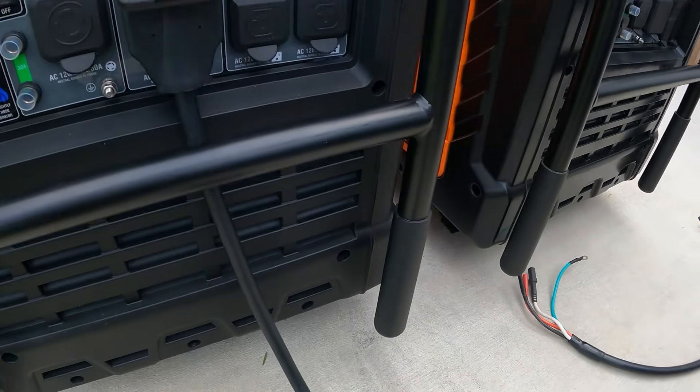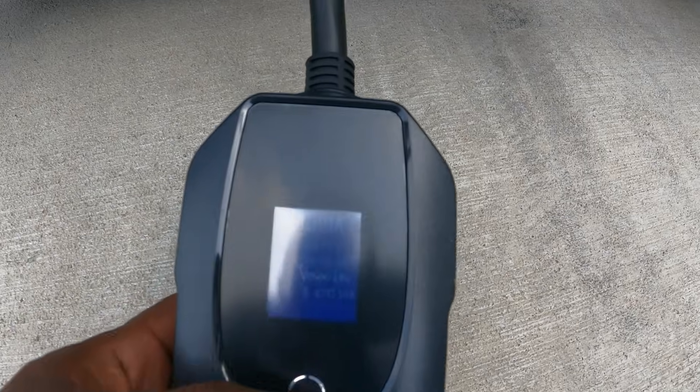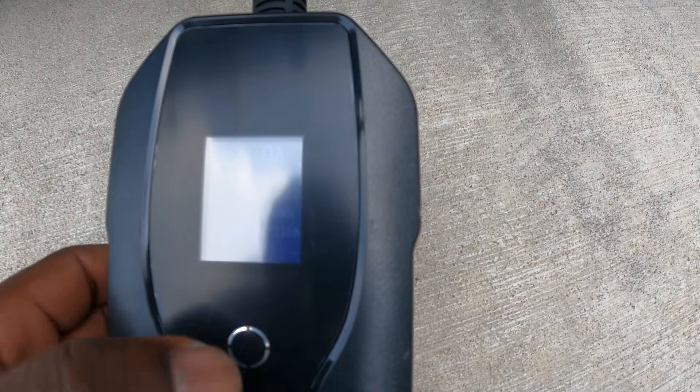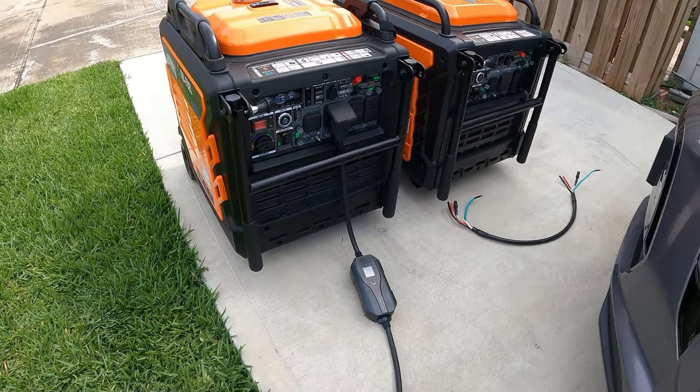I've got the parallel cable off. The screen is a bit light up here, but once you do that, you just push the button to cycle the amps: 10 amps, 16 amps, 20 amps, 24 amps, 32 amps, back down to 10. See right here? I can actually control how many amps I want. So let's put it up to 32 amps and see what happens.